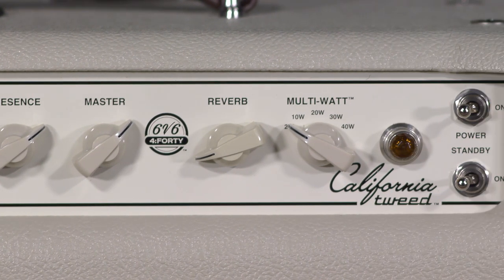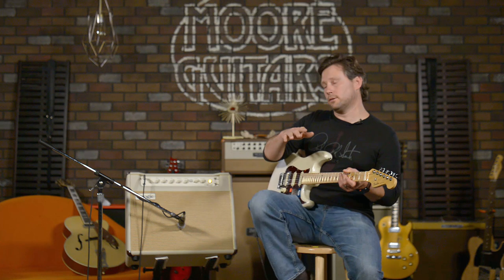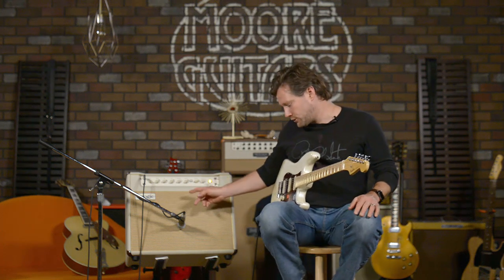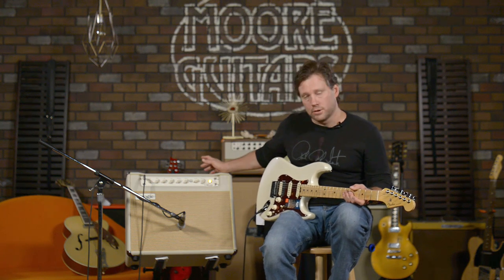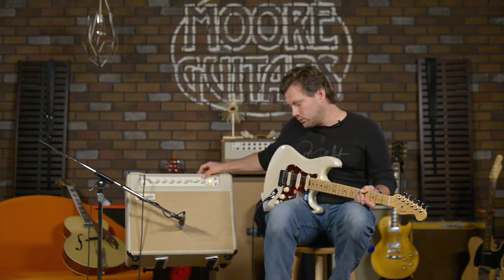What this multi-watt knob does is it not only cranks back the wattage, which obviously makes the amp play differently and better possibly at lower volumes, it also changes the tone of the amp a little bit. Some people will say it's very subtle, some will say it smacks you across the face — I'm kind of the idea that it's subtle and tasty, not a big drastic thing. 40 watts is all four 6V6s running in Pentode. 30 watt switches two of them to Pentode and two to triode. 20 watt goes down to two tubes only, running in class AB Pentode.